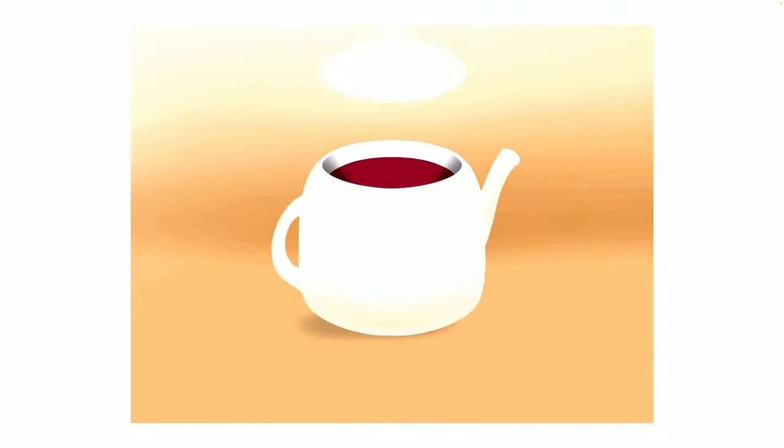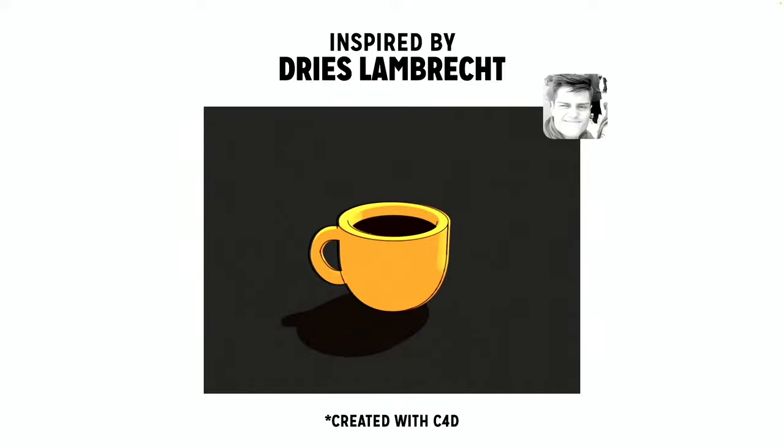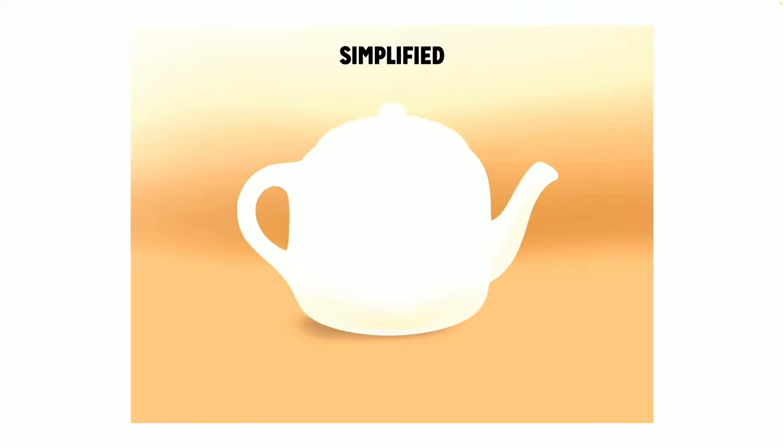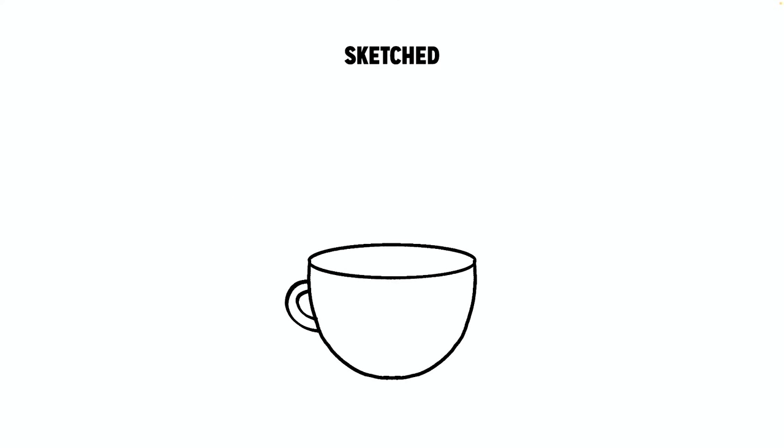Welcome to the Procreate Animation Morph Tutorial. We're going to create a teacup to teapot animation. This was heavily inspired by Dries Lambrecht, a designer from Belgium who originally created this in a 3D program such as Cinema 4D. We're going to start with a simplified sketch version — just a back and forth from one object to another.